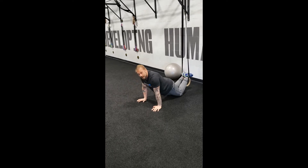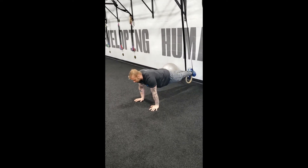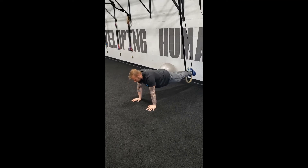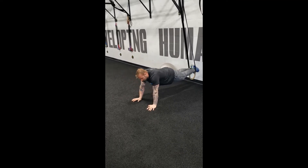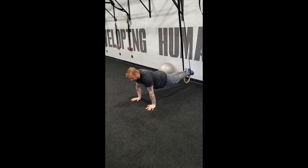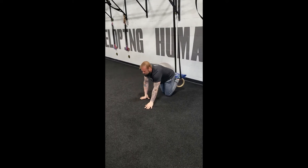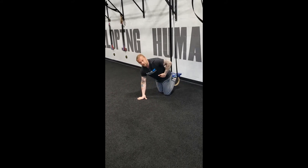The most basic version is to hold yourself up in the support and rock yourself back and forth ever so slightly. Don't go too far or else you're going to fall on your face. Just get used to being in this hanging position while maintaining that midline stability.